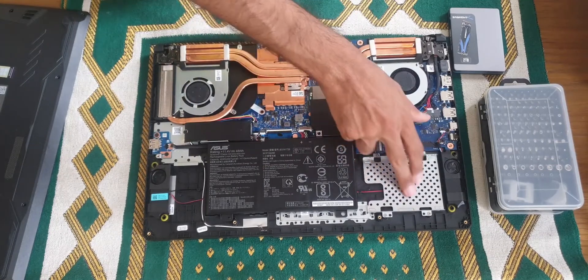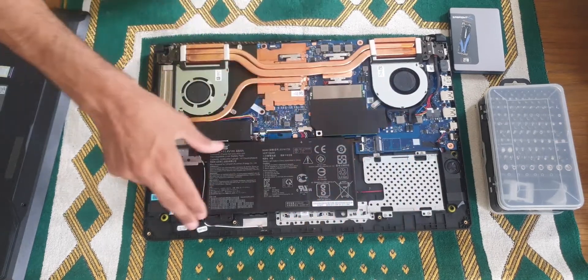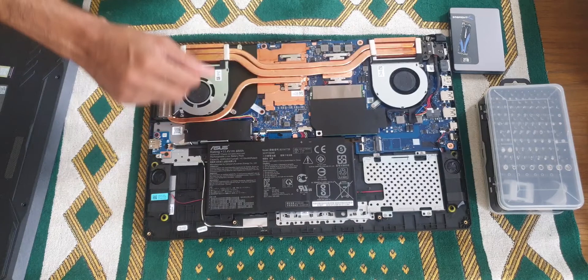This is the smaller battery, and this space is for a hard drive in case you need extra storage. The bigger 90 watt-hour battery will occupy the whole plate space, so you would not be able to put in a hard drive with it installed.